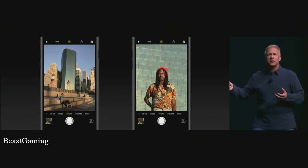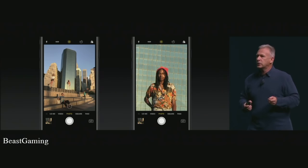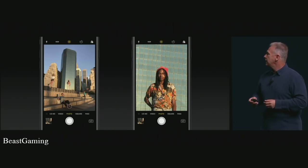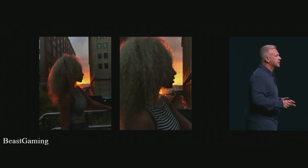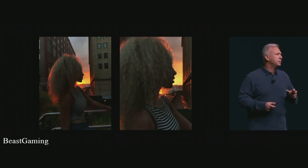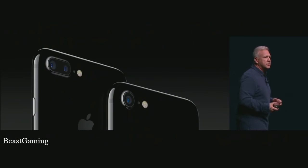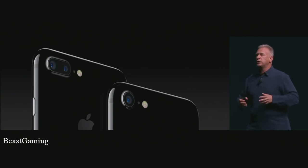With iPhone 7 Plus, you can now go from 1x to 10x — optical zoom at 2x and great software zoom after that. Here's an example of two photos side by side: one taken at 1x and one at 2x, both with beautiful optical lens quality — both great examples of low light photography with the incredible new cameras in iPhone 7 Plus. That's the camera in iPhone 7 Plus with this great new zoom feature.